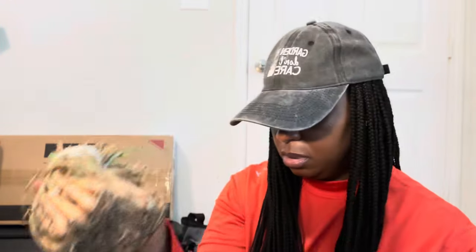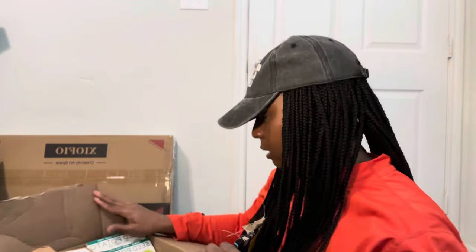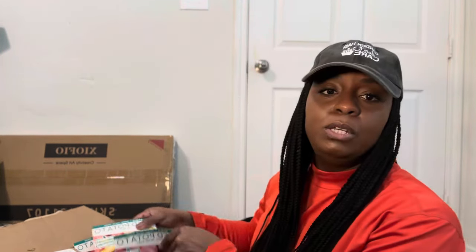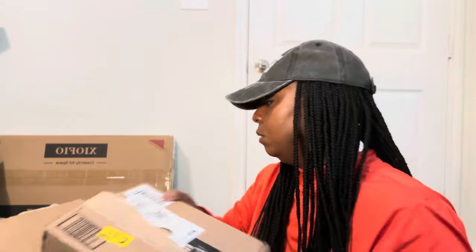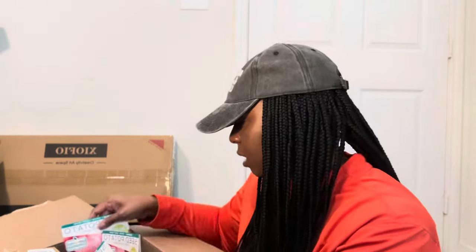I purchased some onions from Home Depot — I got some white onions, some red ones, and what I believe is the Georgia onion. I also got some potato seeds: Norland Reds, New Orleans Reds, a blended variety, and Yukon Golds. I got two of each of those, and I need to go ahead and get those planted.